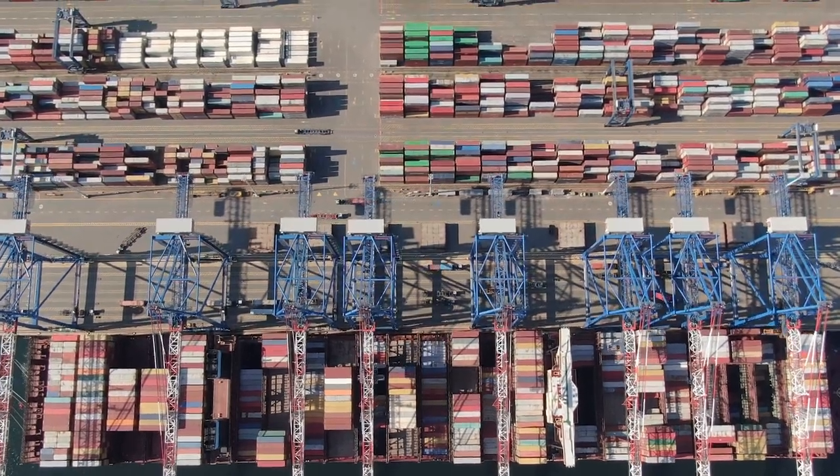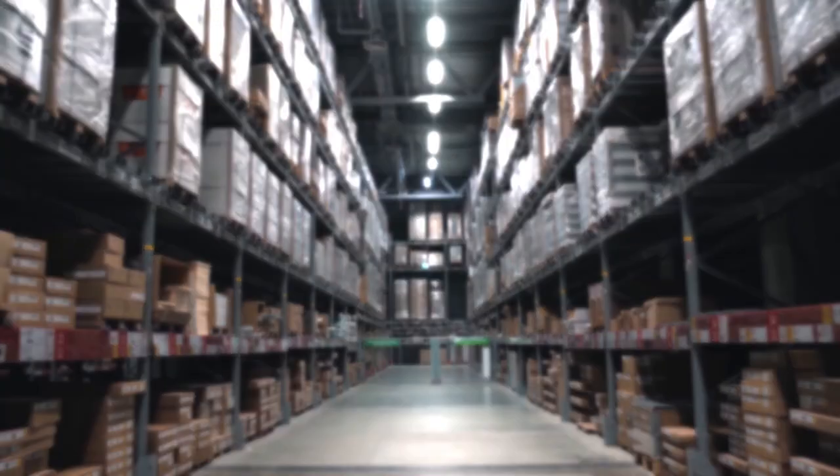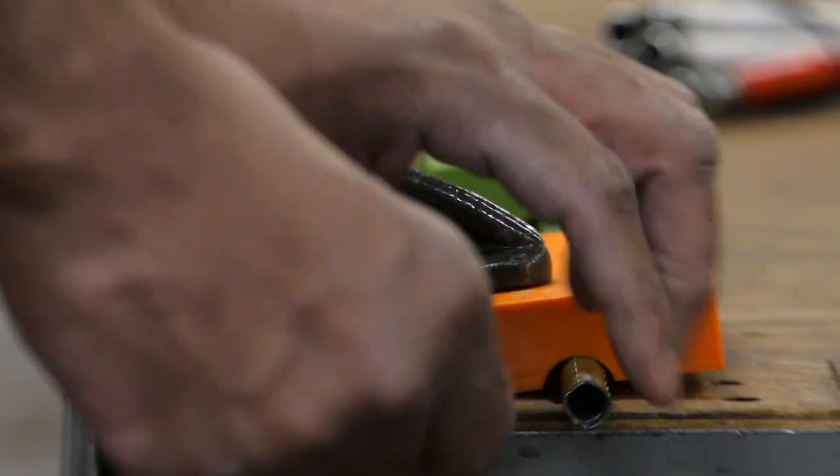There's been a lot of supply chain issues and orders are getting backed up. It's just so difficult to get things ordered, especially something complicated like a composite cane. We wanted to bring it here and create a way for them to be making their own canes.